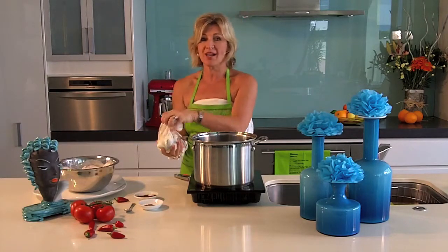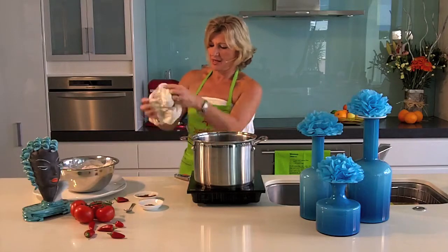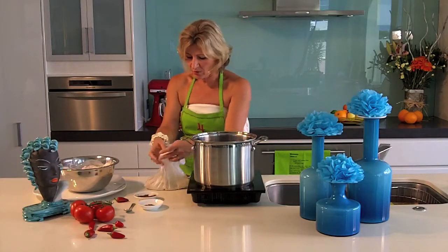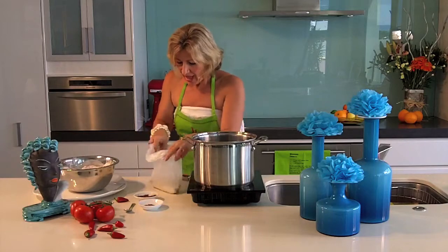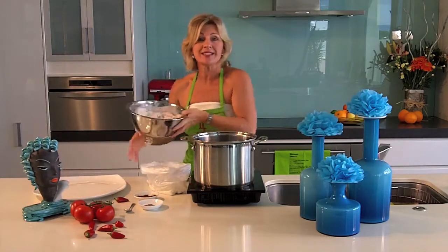You could probably season flour with a variety of herbs and spices — just the basic salt and pepper — and it'd be just as nice. There we go, all mixed up, and we're just going to dredge our chicken pieces in our seasoned flour.